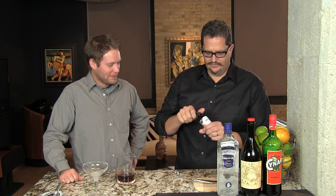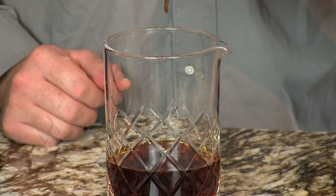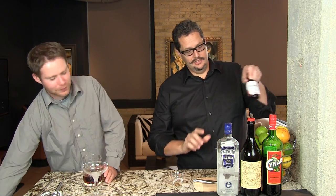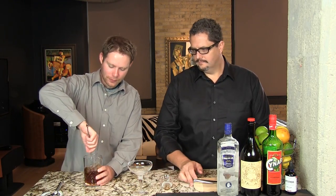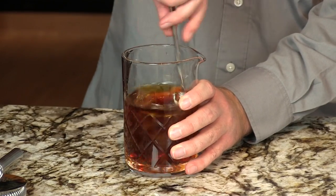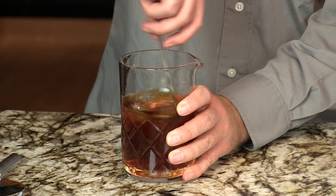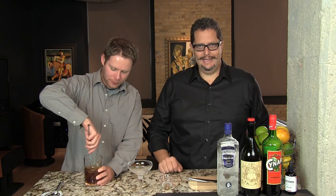We're going to do four drops of Bitterman's Burlesque Bitters, but any sort of bitters will do. Orange bitters will work. Cherry bitters would be great in here — something to just accentuate the sweet vermouth. I'm going to add some ice and stir that puppy up. It's already pretty cold with the gin and the vermouth, but when it's nice and cold we're going to pour it into a chilled coupe glass.